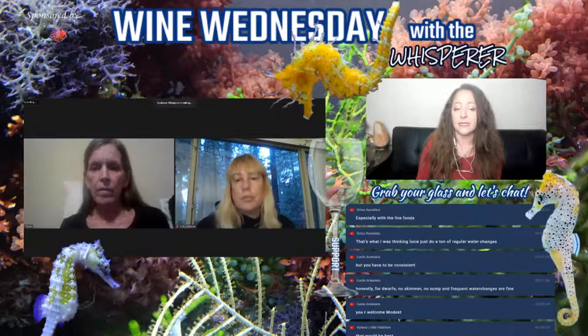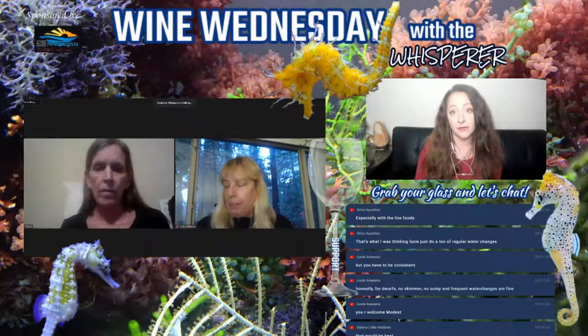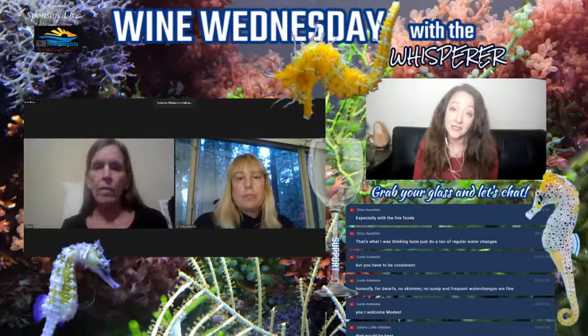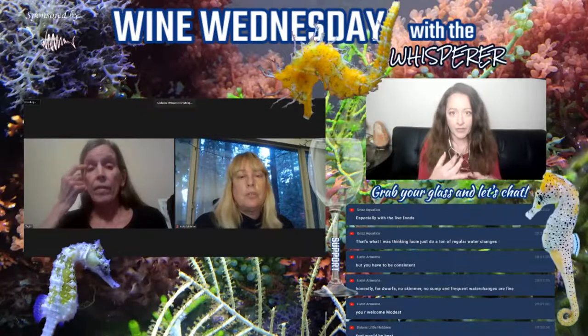Grizz Aquatics said quarantine should last at least six weeks. Most people are not committed that much. But especially with macros and stuff, it looks clean, you think you're good. Or snails. Or even in a coral tank — how many times have we seen coral or macros be added to a display reef tank and bring green hair algae or whatever because it came in on the plug?